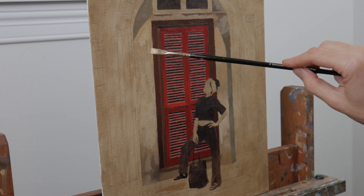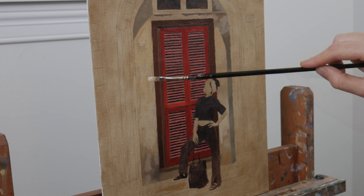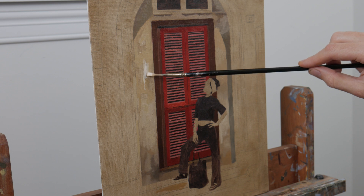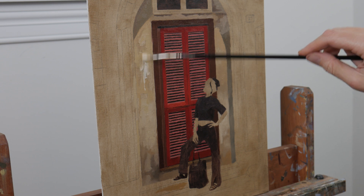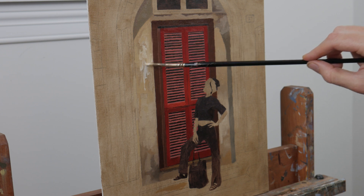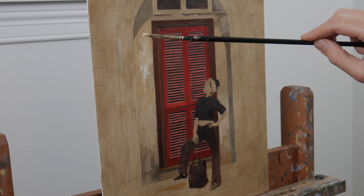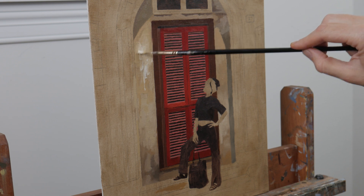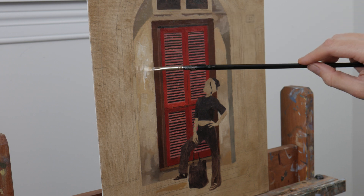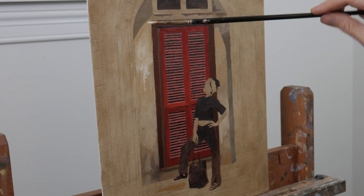Even in some of these earlier passages, I'm already trying to set up how I want a lot of the paint to do the work for me. I want to deposit the paint down and create a texture. Notice how I'm holding the brush quite far back, I have a gentle grip, and I'm not pushing the paint into the surface — I just want it to deposit on top to build up that texture. And in an area where I want to emulate the effect of the beveled wall, I've mixed in a bit of liquid impasto with my paint mixture to build up the texture.